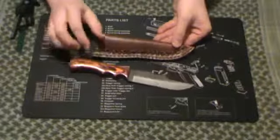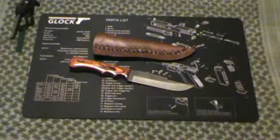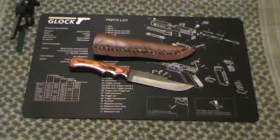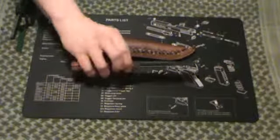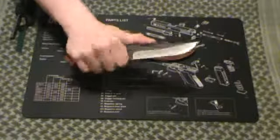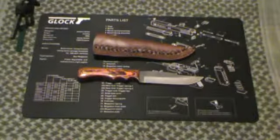Overall, the Down Home Hunter is a great blade for about $15 from Atlanta Cutlery — highly recommend it. Never seen a YouTube video on it, so I figured I'd do one. Might do some outdoor vids of me using this thing at some point. Let me know what you think. Thanks, guys. Bye.